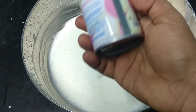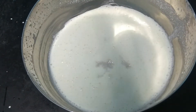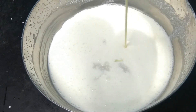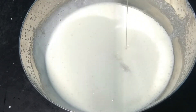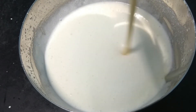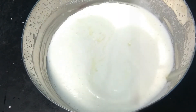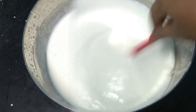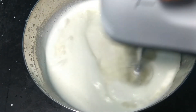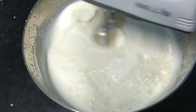We will add condensed milk — you can use 400g of condensed milk for 300g. You can use the cream for 3-4 hours. You can use the hand whisk for 15 minutes.